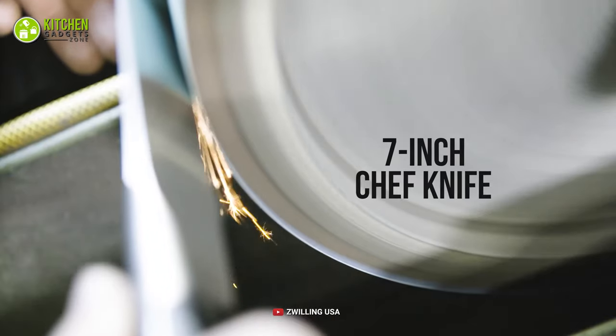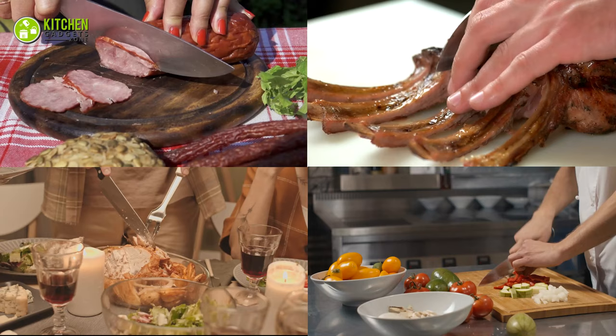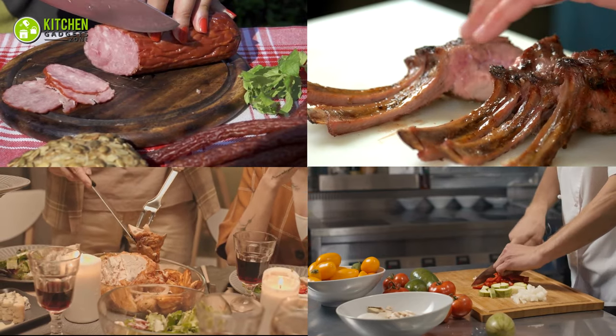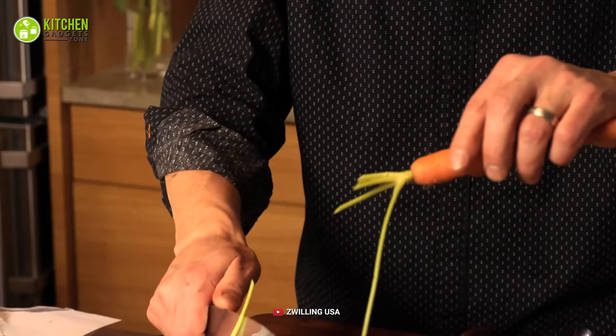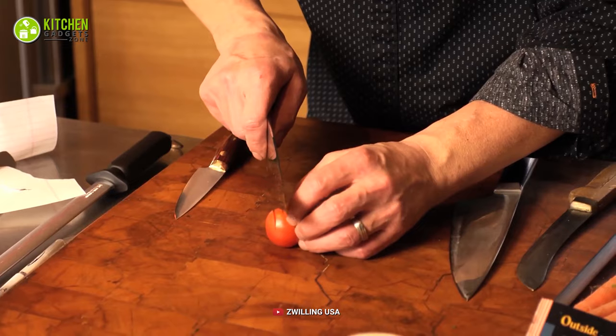This 7-inch chef knife is made of quality German steel, which allows you to use it for cutting ham, short ribs, chicken, veggies of all sorts, and more. Plus, it comes in an ergonomic shape containing a triple riveted handle which is durable enough for you to hold it steadily whenever you need to chop or slice food.